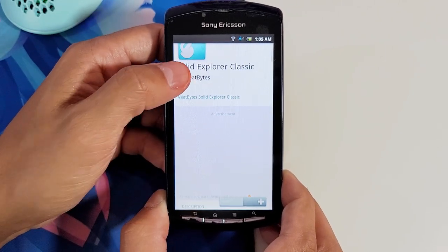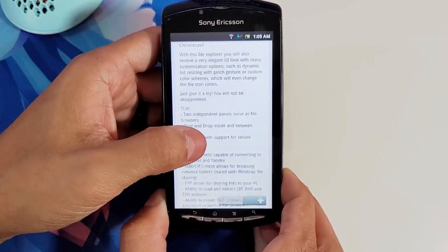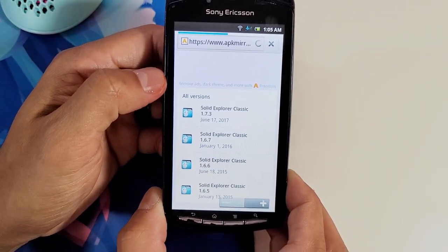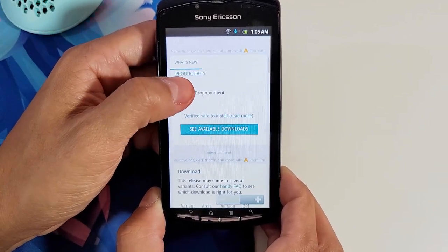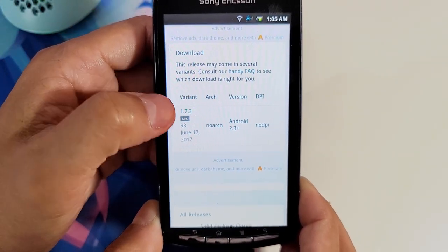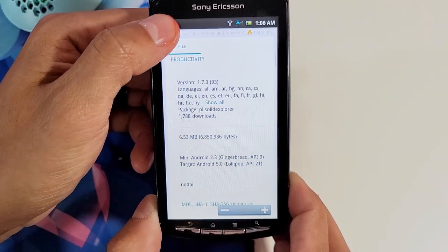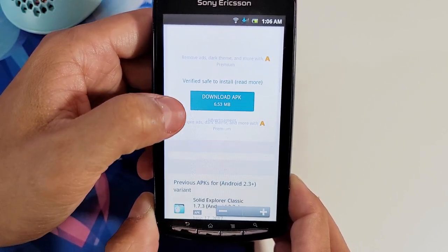We have the Solid Explorer Classic, and we're looking for the download link. Keep scrolling down until you see 'All Versions.' The version we want to download is 1.7.3. By default, my Xperia Play didn't have a file manager, so I had to download this one. If you have another file explorer that works for you, feel free to use that. Follow through the links, make sure you download the APK — it's 6.53 megabytes, so it shouldn't take too long.